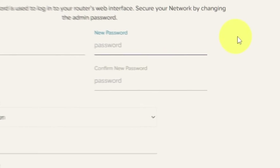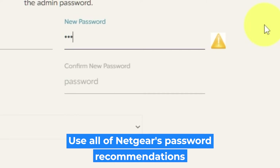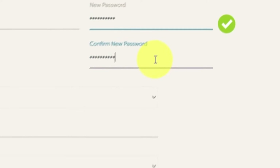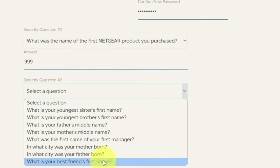The first thing you need to do is set up a new password. The admin password is used to log into your router's web interface. Pay attention to the password requirements. Write the new password in the first field and duplicate it in the second field. Then select two security questions and write answers to those questions. Keep these in case you need to reset the admin password in the future.